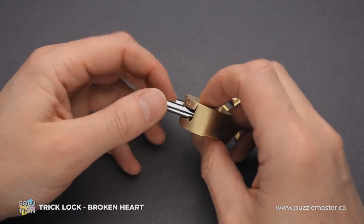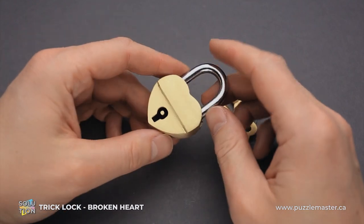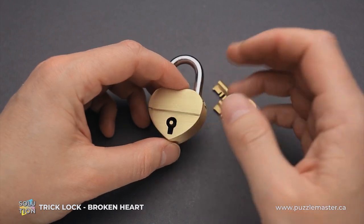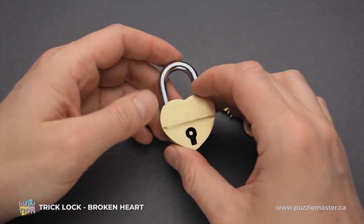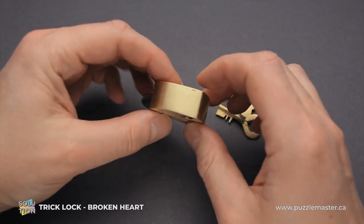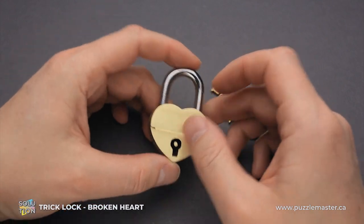If you like how the broken heart puzzle looks and you want to try to solve it yourself, you can buy it at puzzlemaster.ca. And if you want to see the solution, keep watching the video.